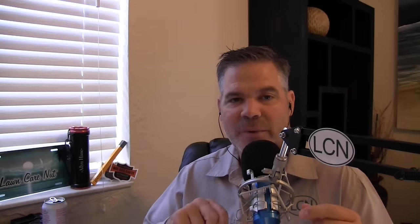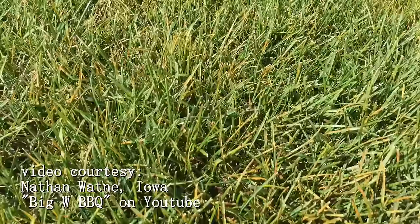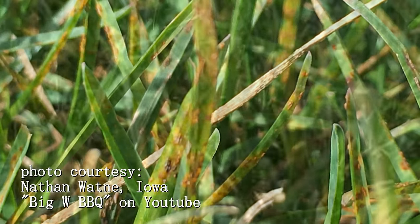That orange stuff is caused by pustules — and isn't that a cool word, pustules — you can see them when you zoom in on the grass blades themselves. When you disturb them with your lawn equipment or shoes, those pustules burst, spores get all over everything, and then they spread to the rest of the lawn as well as from lawn to lawn on commercial equipment. Also realize that this disease does overwinter, so if you have it this year, if conditions persist next year at the same time, you will get it again.